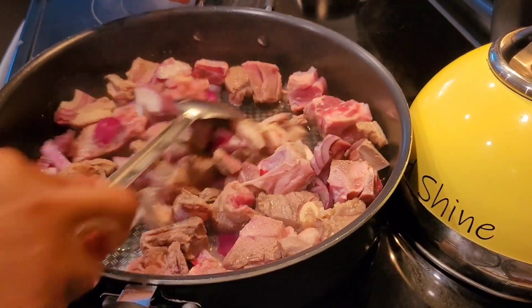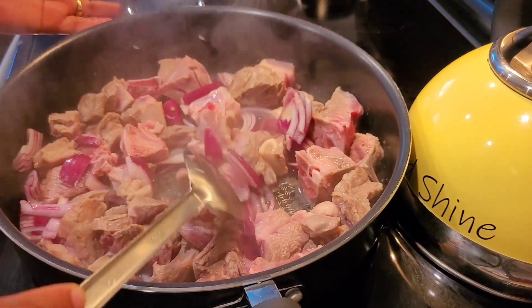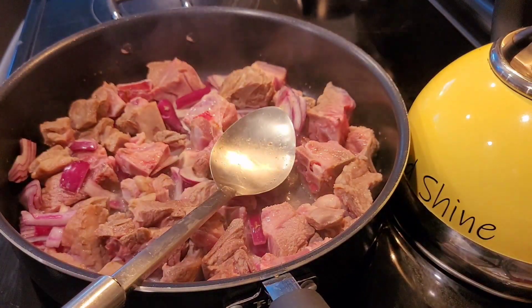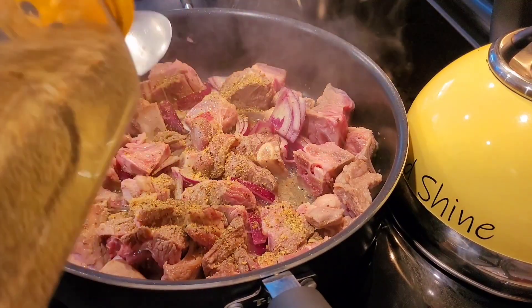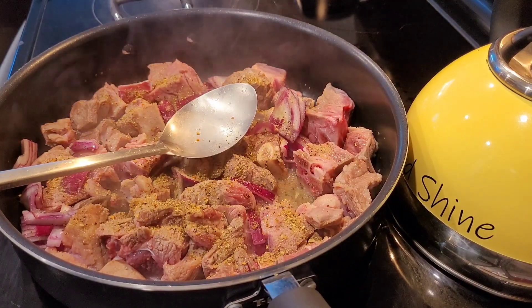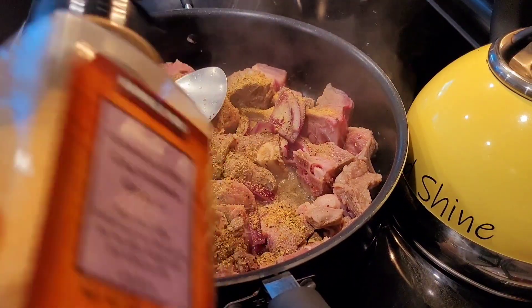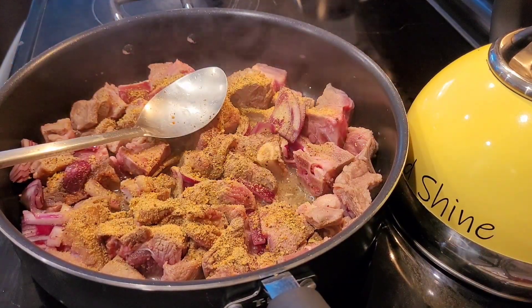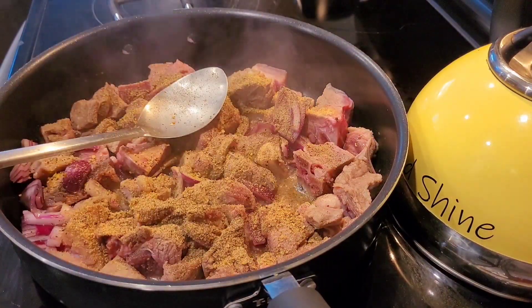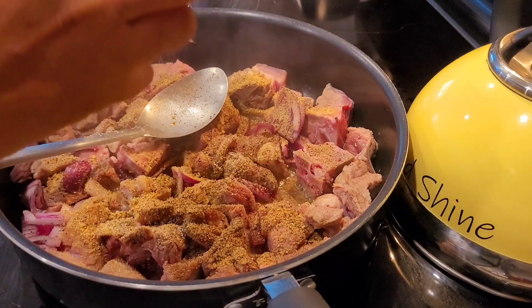Here I am sautéing my goat meat with the red onion. You cook this thing down until the meat is nice and soft. Then you add your seasoning — whatever seasoning you have in your cupboard. For me I use garlic powder, onion powder, Mrs. Dash, pepper and salt. You know what you use in your kitchen, go ahead and do your thing.